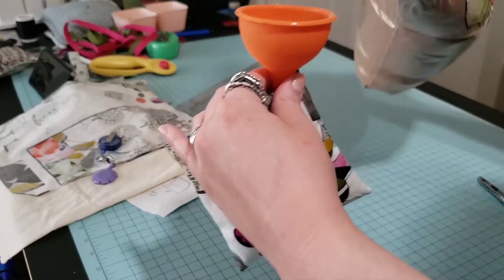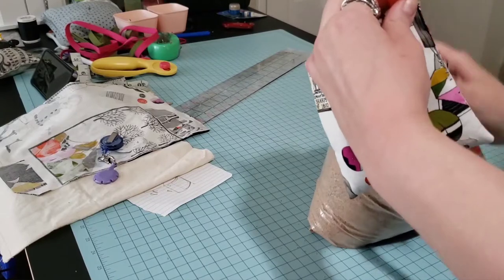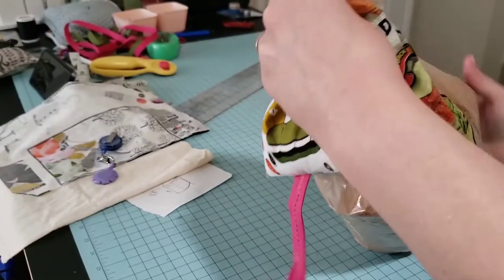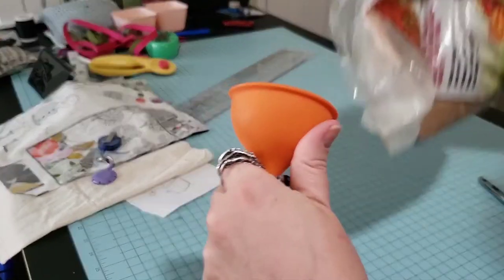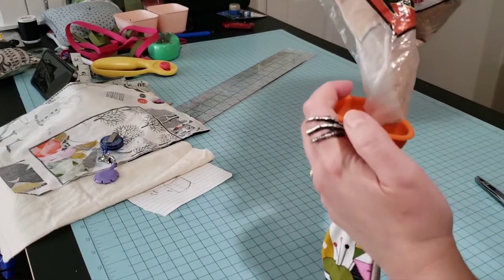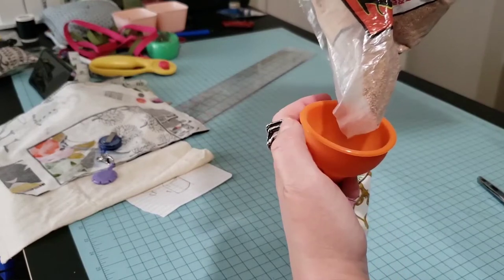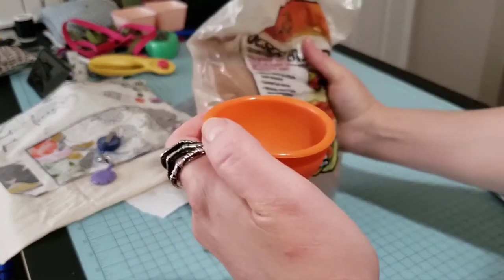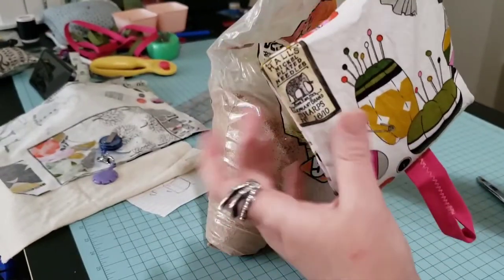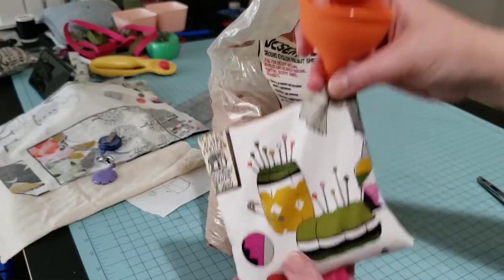Filling it also makes a huge mess — much like the wood shavings. It takes quite a bit to fill everything, and that's what I learned after making that other big one: smaller is sometimes better.